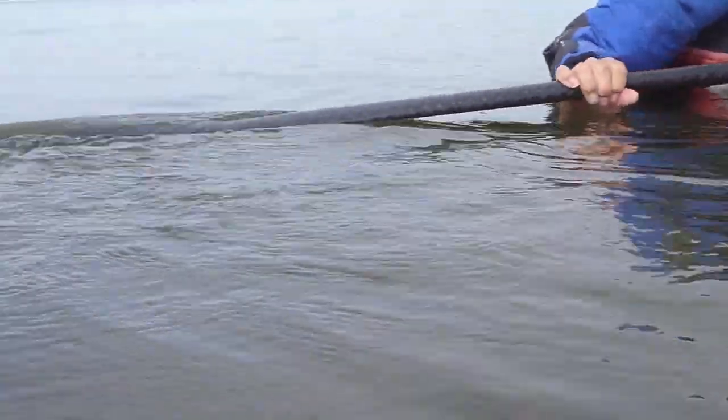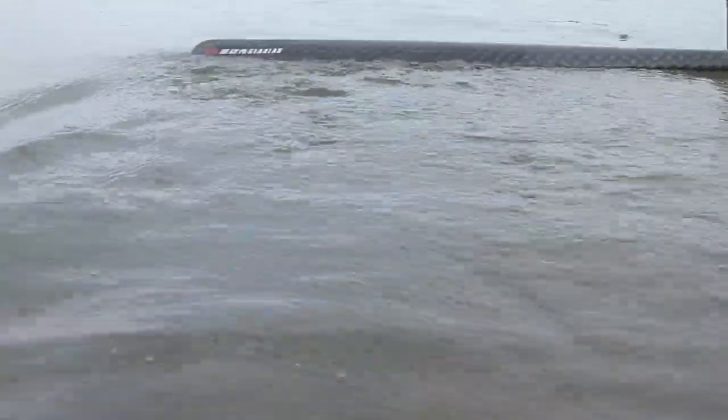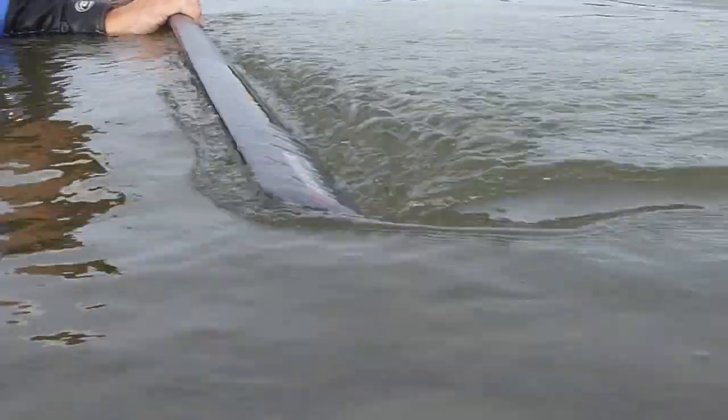With the Greenland paddle, just a subtle twist of the wrist gets that leading edge above the trailing edge. You can see the Greenland paddle moves through the water beautifully — it's perfect for this technique.